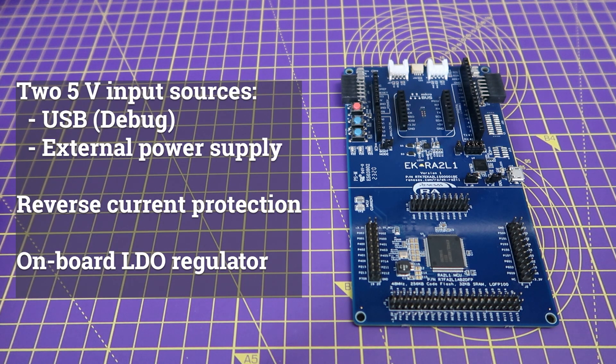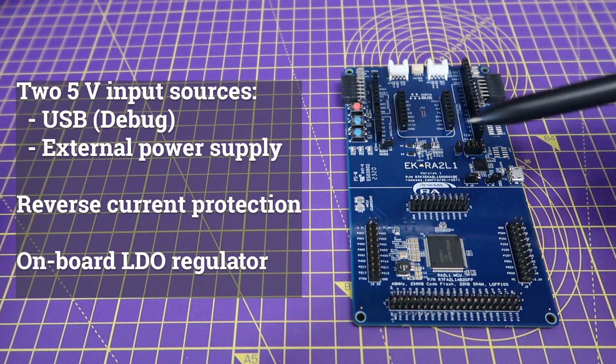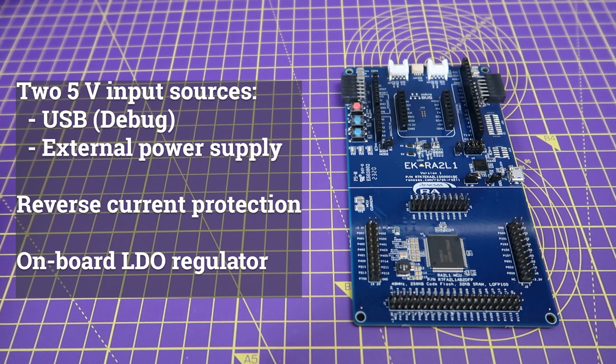The board has been designed to operate on plus 5 volts. For powering the board, there are two options available. You can either use debug USB connector J10, or alternatively there are two test points for connecting to an external power supply. Reverse current protection has been implemented both from the USB connector and test points, before 5 volts is applied to the main system.